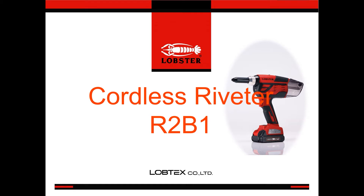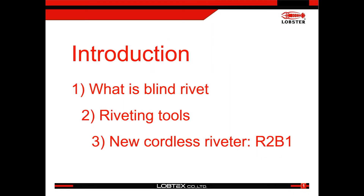We are giving an introduction of our new cordless riveter R2B1. To give you a general idea, we start with what is a blind rivet, second, talk about tools for the blind rivet, and at last, focus on our new cordless riveter R2B1.